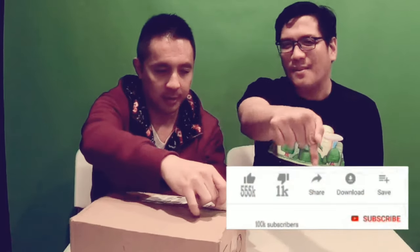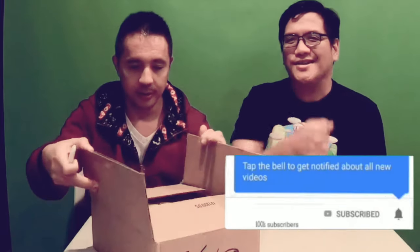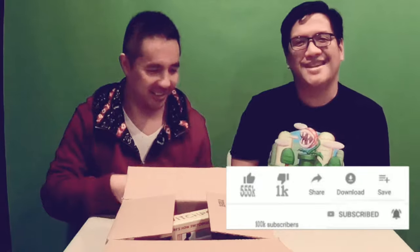If you're new to our channel and you haven't subscribed yet, make sure you hit that red button down below, ring that bell and you get notified of all our future videos. All right, here it is!